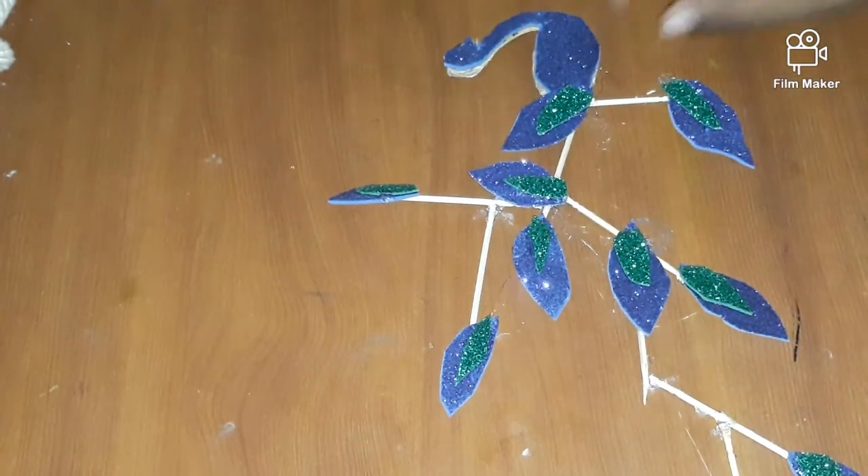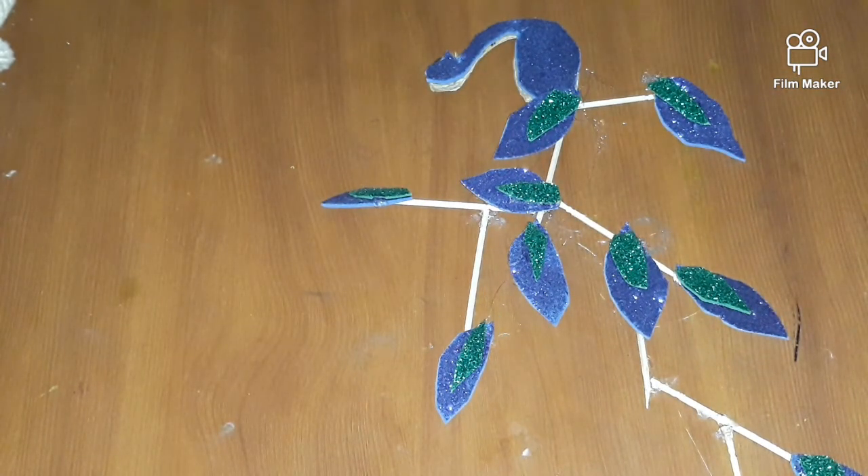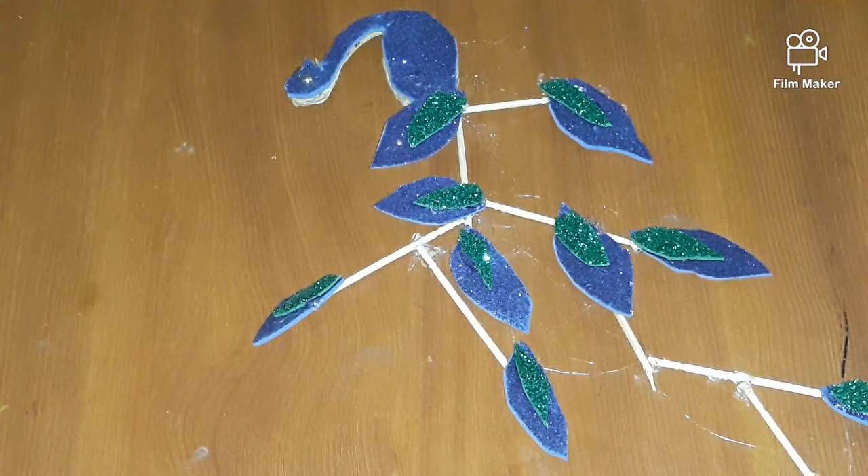Now I am going to add some extra touch up and stick on the small stones like ice. That's all, and don't forget to like and subscribe for more creative videos.